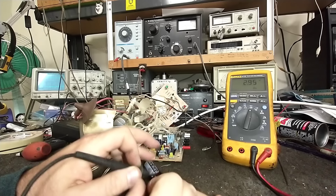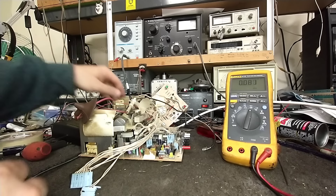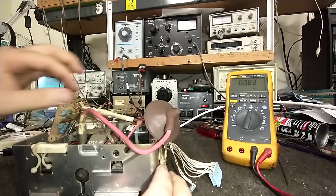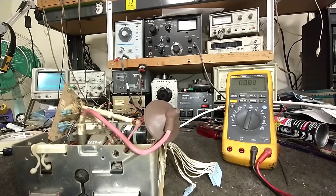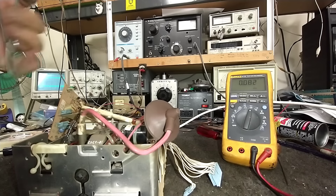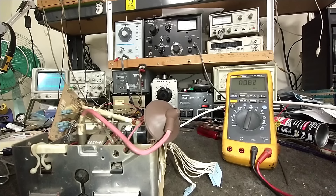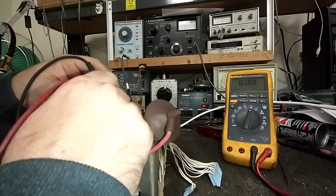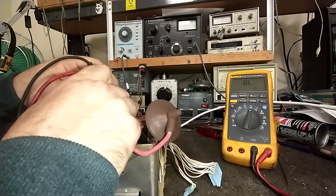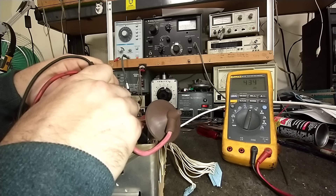So, 2,900 microfarads out of 3,300 — it's a little tired. Might be a good idea to change it; it's a common value and I have it. Let's go back to the main filter and take one lead loose on this 470 microfarad — it's just zip-tied in there, which is factory, by the way. No mechanical connection other than the solder, so if the solder breaks down that's coming loose. Made in Mexico — the beginning of the downfall. It reads 435 microfarads. Tired, but that ain't really going to kill it.